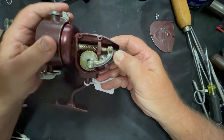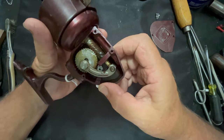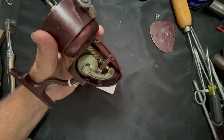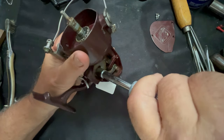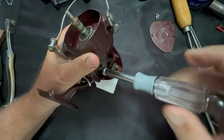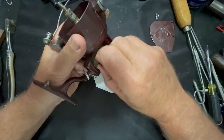This reel looks like a large version of the 2062 that I just did a few weeks back. Let's go ahead and take out this screw. And if this is the same, this should be a reverse-threaded screw, so we loosen it by turning it clockwise. Yes, there we go.